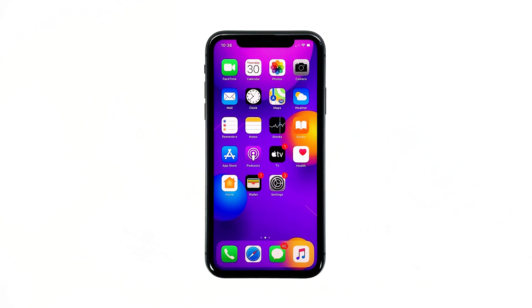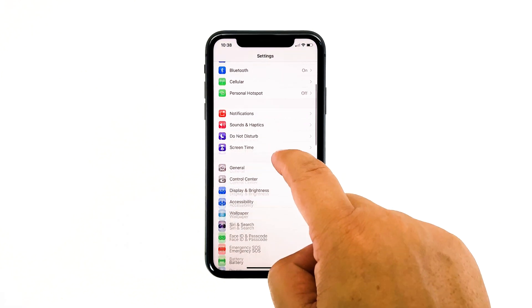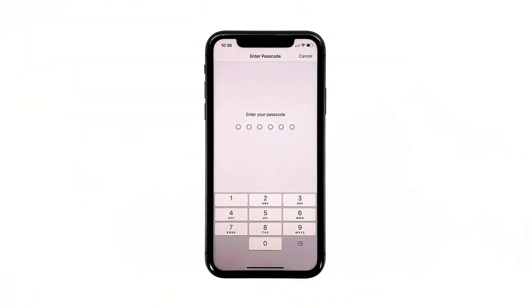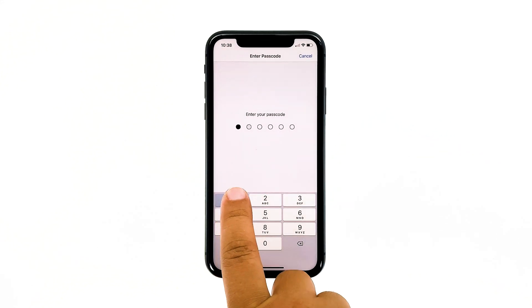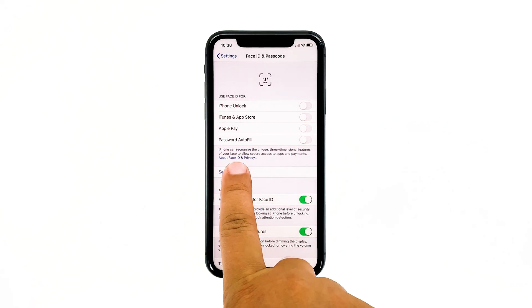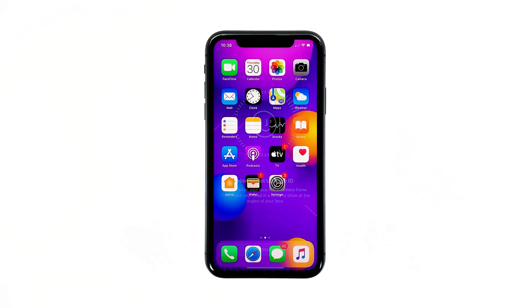To access Face ID, launch Settings from the home screen. Scroll down to find Face ID and Passcode, and then tap on it. If prompted, enter your security lock or passcode. Tap Reset Face ID, but if you've already done that, touch Setup Face ID instead. Now follow the on-screen instructions to set up Face ID on your iPhone. If for some reason Face ID still does not work properly after this, then move on to the next solution.